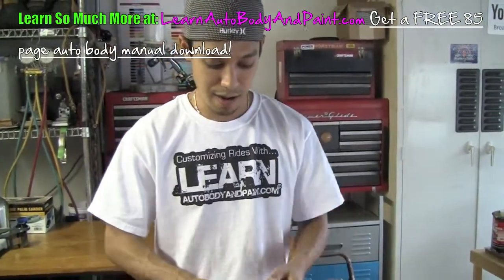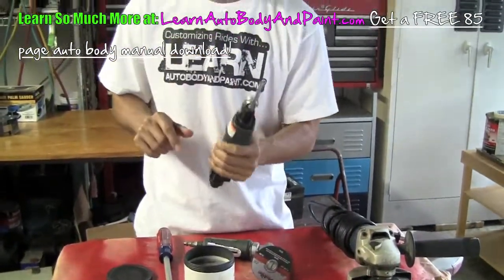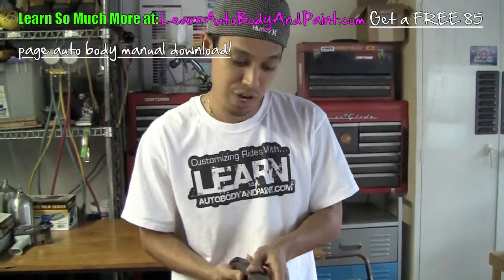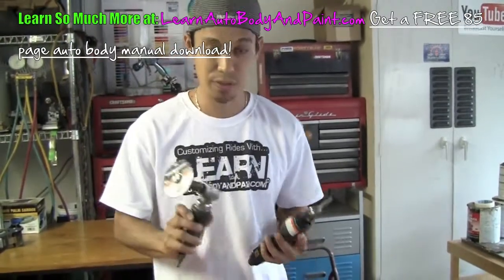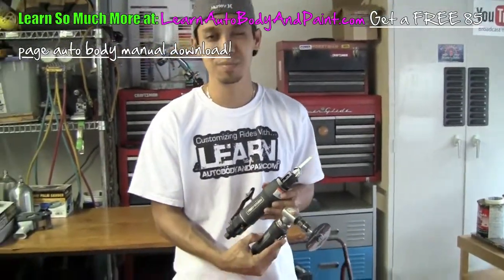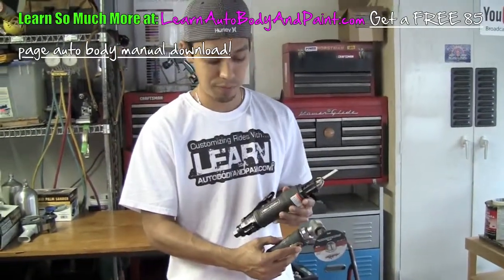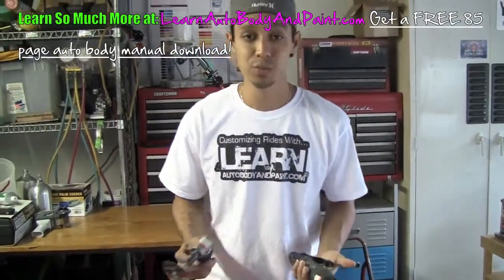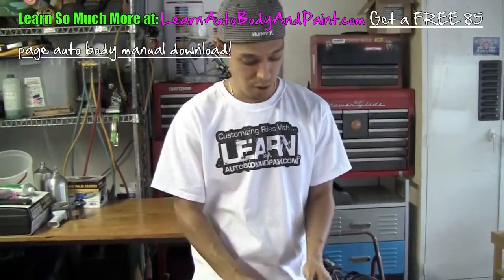I have a Porter Cable jigsaw here — you can put metal blades on it, and it's just another type of cutting tool where you can cut into corners and cut areas out. It comes in handy. I actually got this pair at a local swap meet maybe about eight years ago, pretty cheap — I don't think I paid more than fifty or sixty bucks for the set. Nowadays with Harbor Freight you can get them really cheap if you're on a budget.